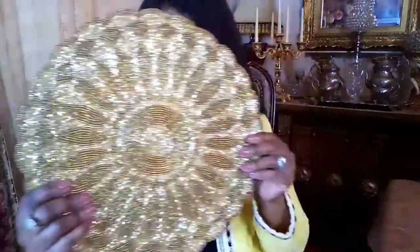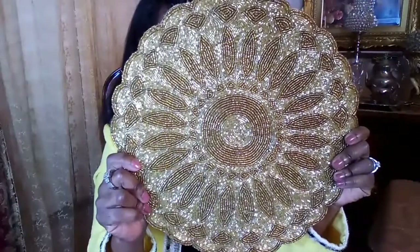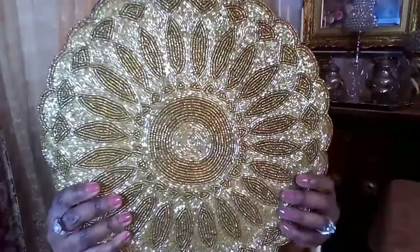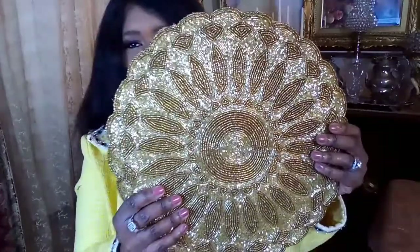The next tablescape-related item is this beautiful placemat that is very glam and glitzy. I love this placemat — it reminds me of the holidays, but it can be used all year round. I'll definitely be using it for spring and summer if I want to make a very elegant tablescape with a touch of glam. I love all the beaded work and the intricate design. My mom and I got this placemat from HomeGoods a long time ago.